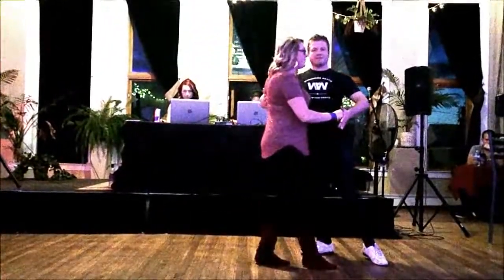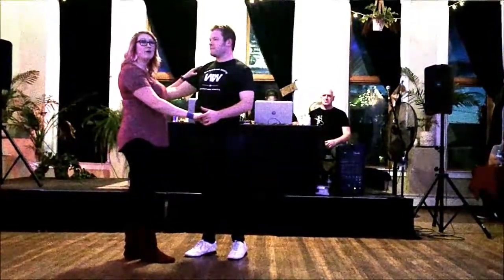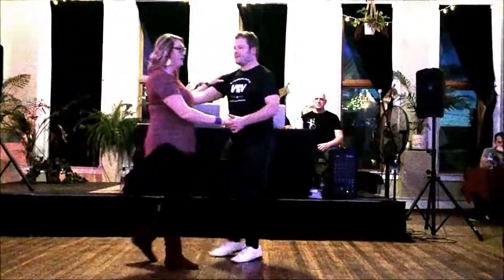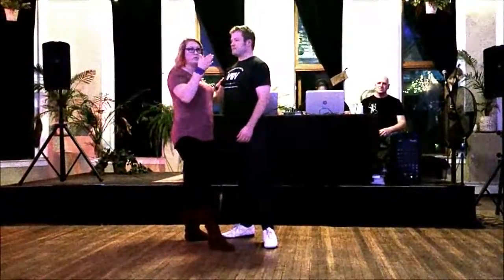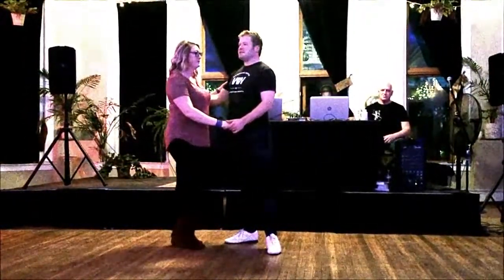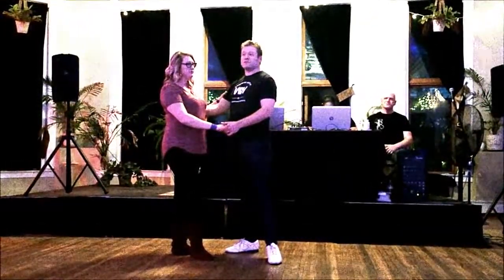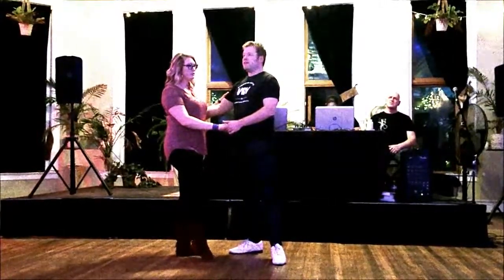The Sugar Push counts go: one, two, tap-step for the guys, five and six. Then we took out our triple steps: one, two, three, and four, lifting on 'and five, six.' That was kind of the theme of the class — this lift on 'and five, six,' creating that U shape.